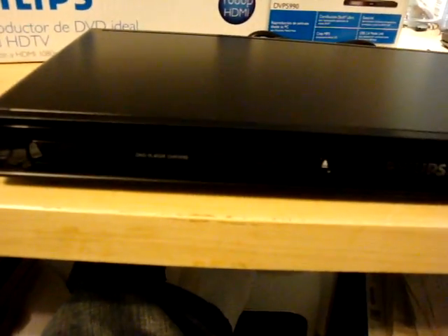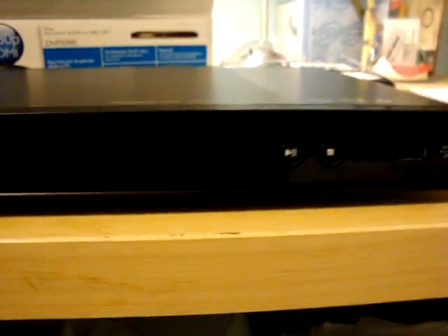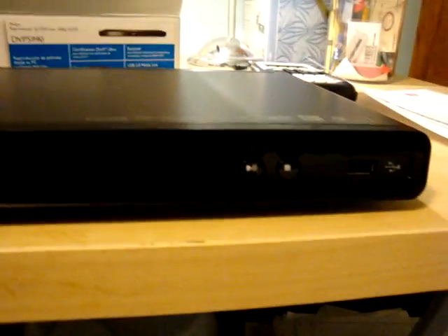I'll do a review on it as soon as I get to use it with a bunch of different DVDs and different formats, and I'll tell you guys more about it. It's only $60 at Best Buy, so it's definitely worth a look if you don't want to pay $200 for an Apple TV and you want to watch your DivX video collection on your TV. Thanks for watching, guys.